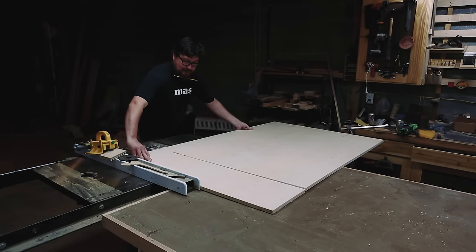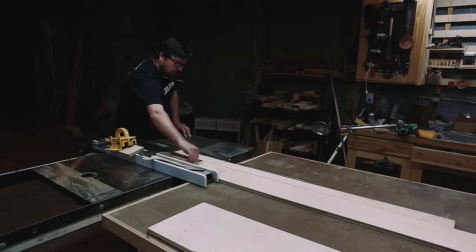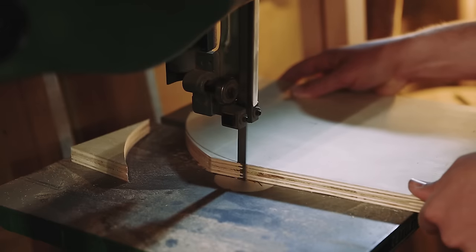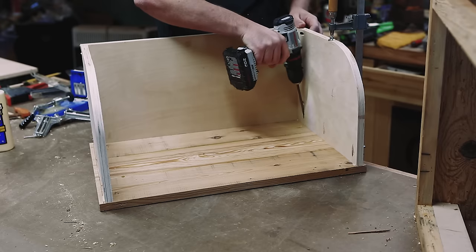I had a partial sheet of three-quarter inch plywood as well as a piece that had some gunk on it. I ripped some pieces to make a drawer box and the shoe bin. I cut a radius on the side pieces for the shoe bin, then glued and screwed it all together.